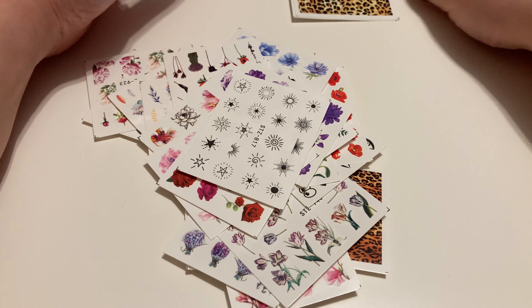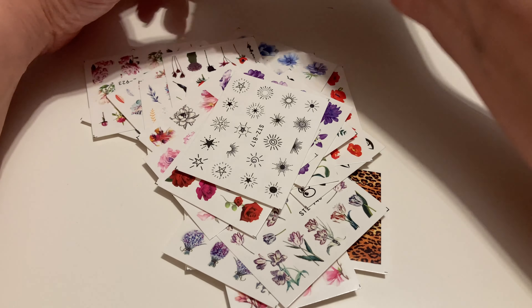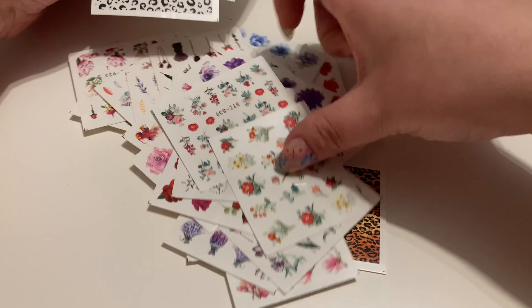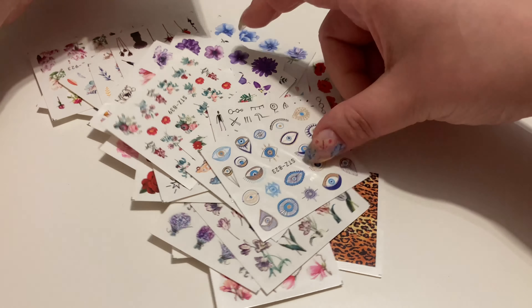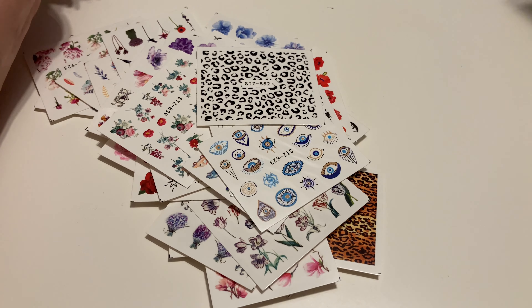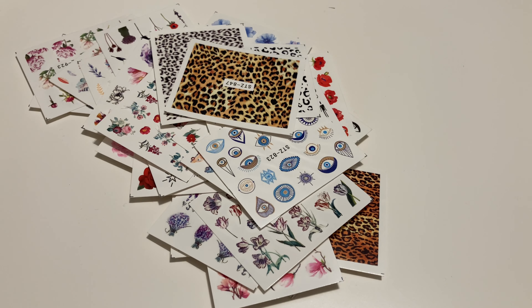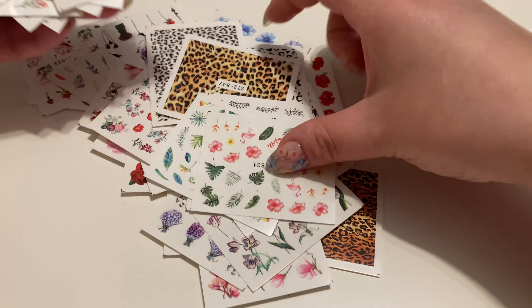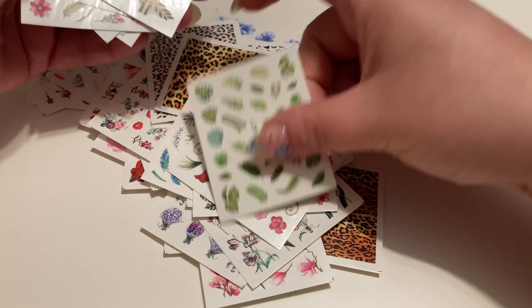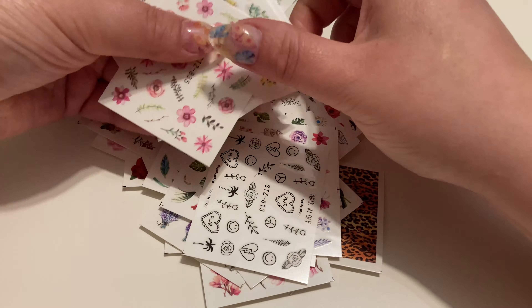Te naklejki można nakładać na zwykły lakier — nie tylko na hybrydy. Wystarczy je później zabezpieczyć bezbarwnym lakierem. Fajna sprawa do ozdobienia paznokci. Sami powiedzcie, czy każdy naprawdę coś tutaj dla siebie znajdzie — na każdą okazję.